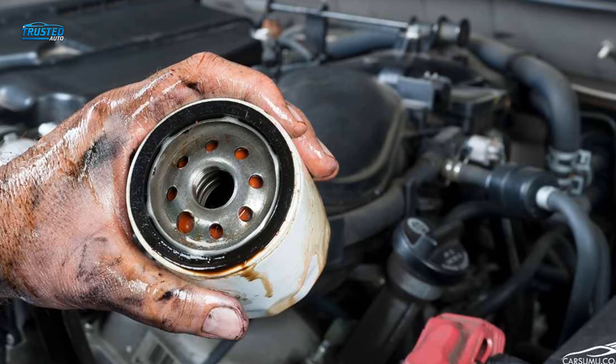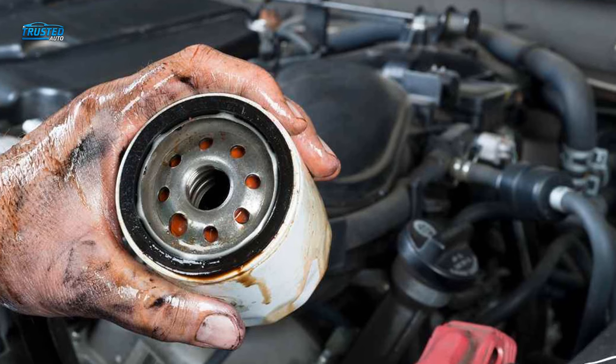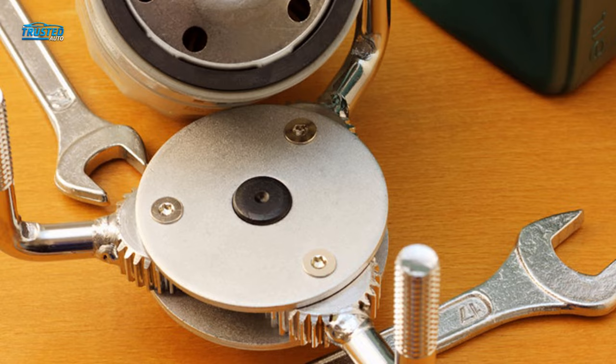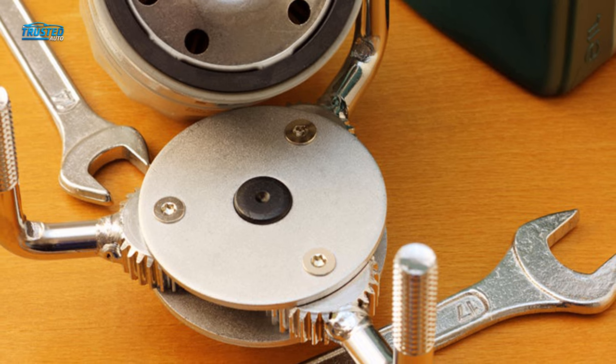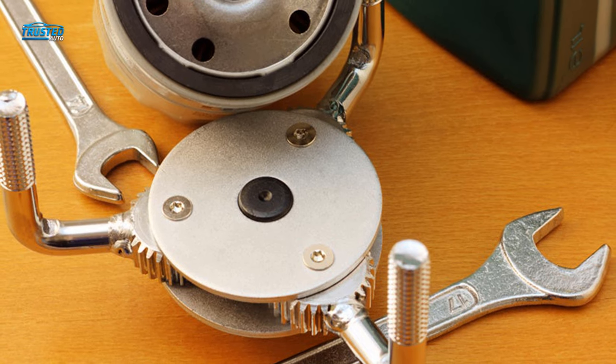Every responsible car owner should make a special effort to improve the service life of the engine, which means replacing the oil filter on a regular basis. And rather than taking it into the garage every single time, investing in a good oil filter wrench is the first thing that you need to do so that you can take care of the job yourself.